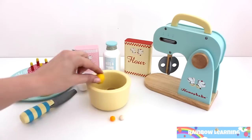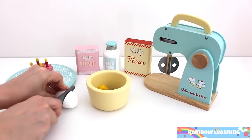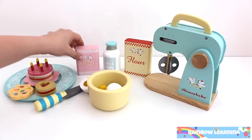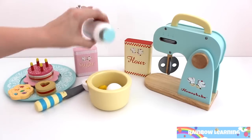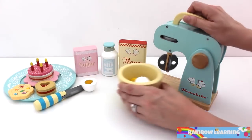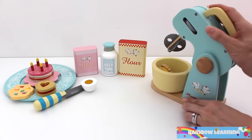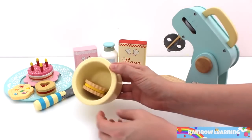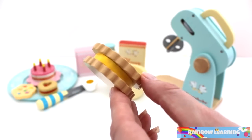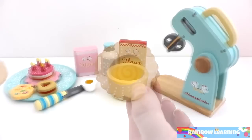I think I'll make another cookie. Add egg, sugar, milk and flour. Let's mix. One lemon flavored cookie.